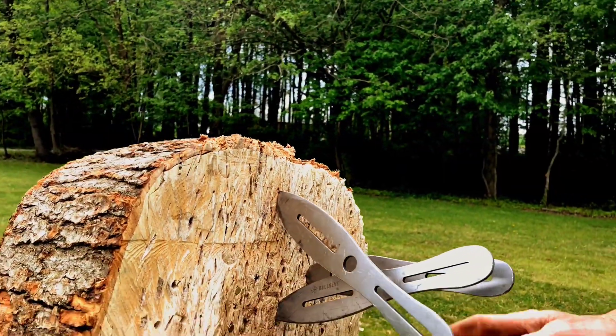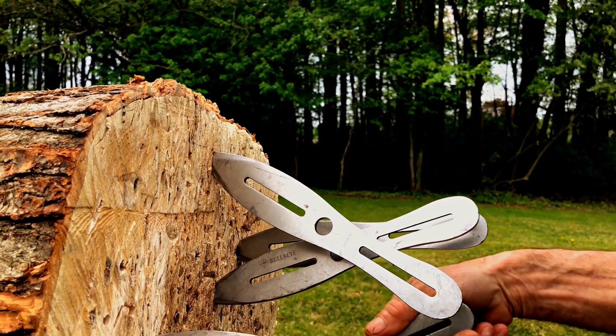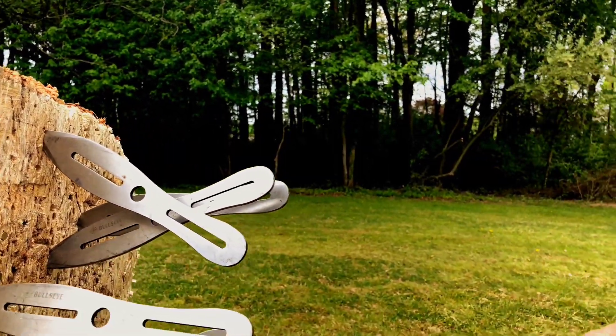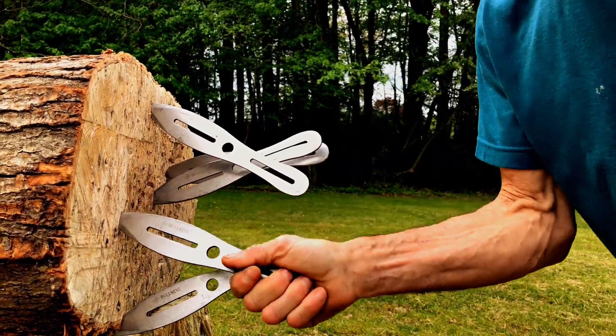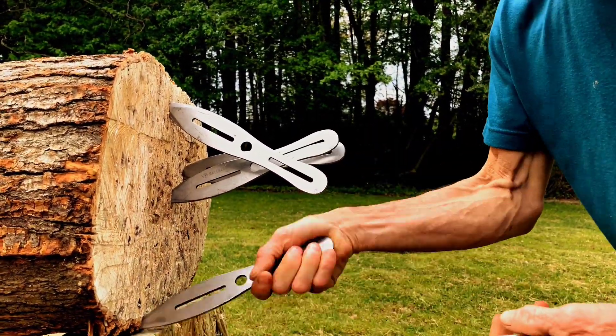These are Smith and Wesson — these are what they would use in a competition. Very good knife, very durable. You could buy three for $30.